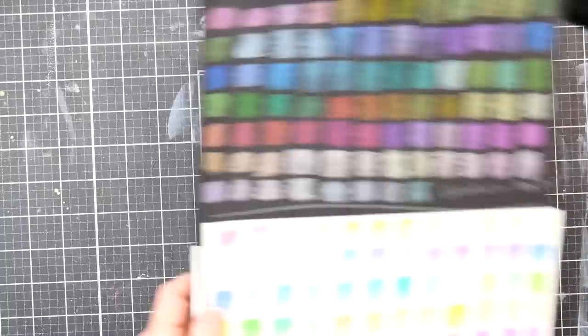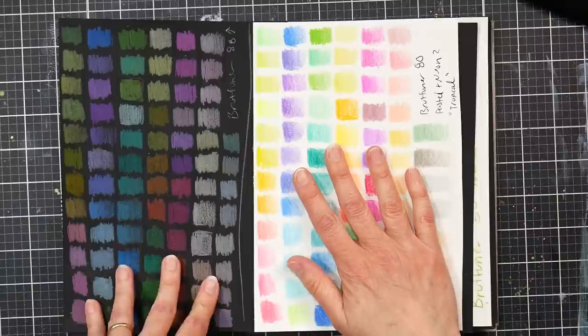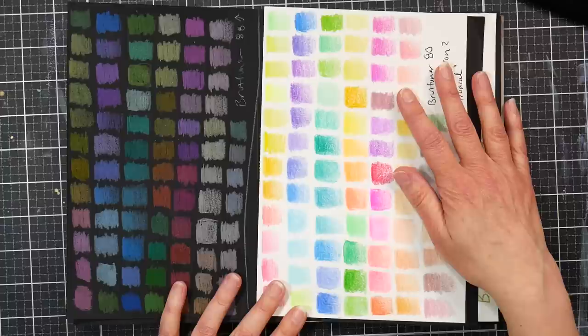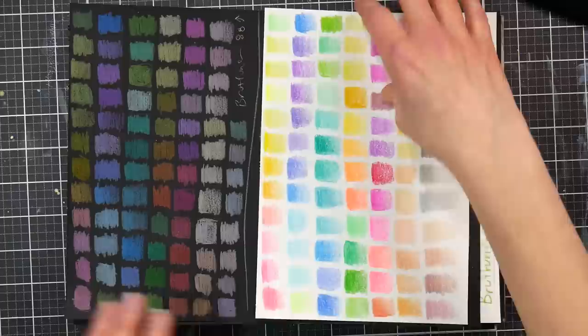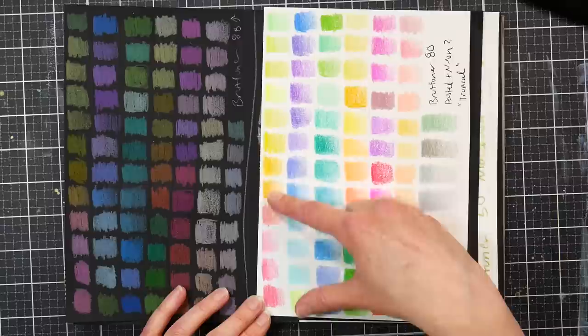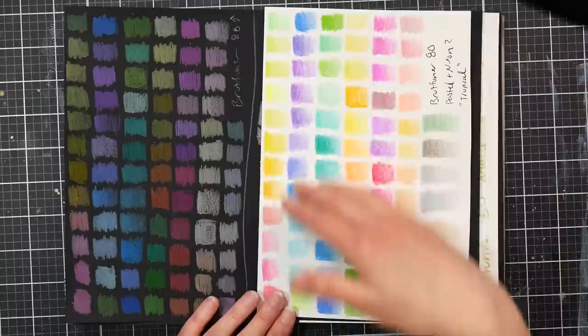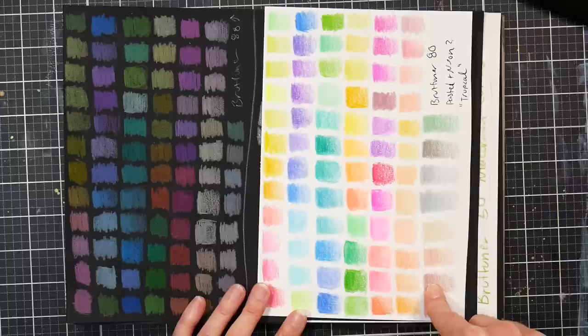Here's the color swatched out on white drawing paper, and also swatched on black. They're okay on black but not super vibrant there — very vibrant on white. What you see is a lot of neon colors, maybe 14 to 16 actual neons, along with some mid-range colors between pastel and regular. There are lots of blues and teals — very Caribbean-feeling — but not many earthy greens or earthy colors at all, except for some muted grays and taupes.